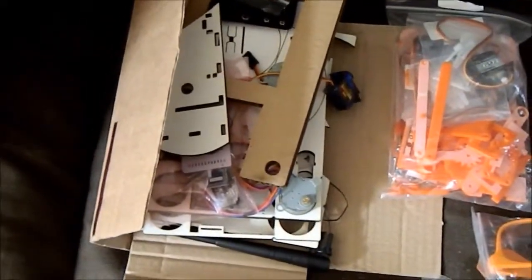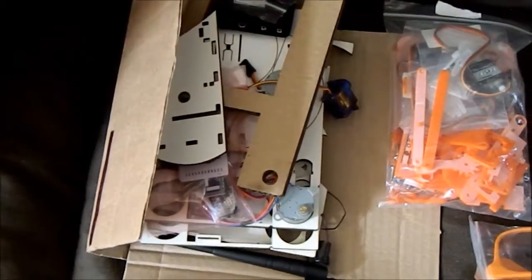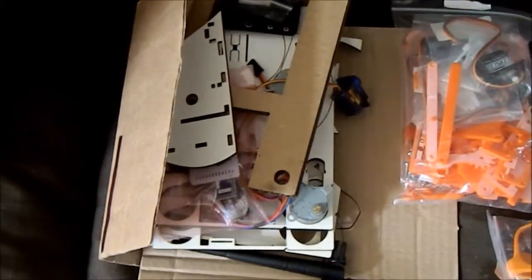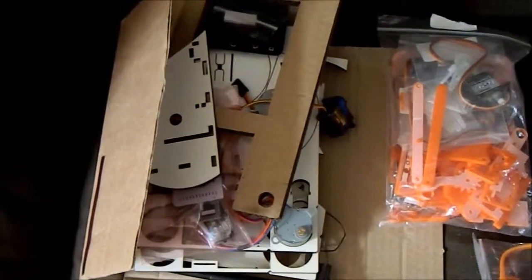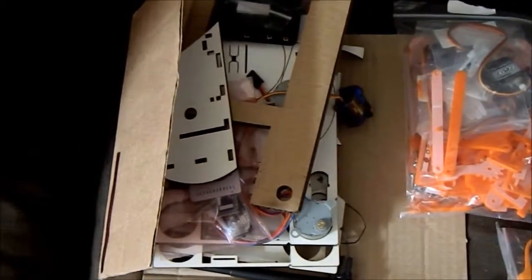This is a MyRobot — M-I-R-O-B-O-T — you can look them up on the internet. This is a WiFi logo and programmable robot that actually includes in the kit an Arduino Mini Pro, which is pretty awesome. It's designed for children to build robotics projects, so it's just about my speed.